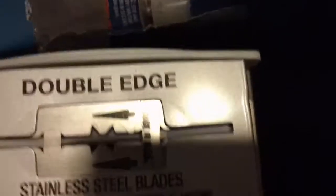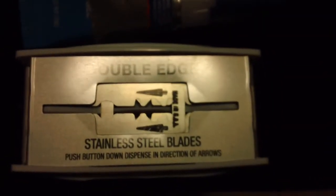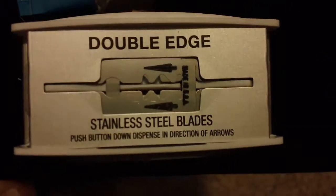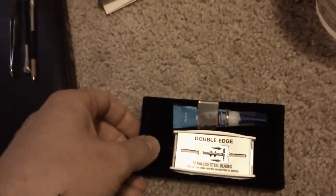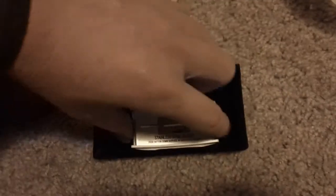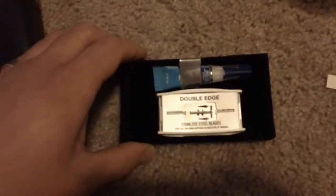The lid isn't quite screwed on but I've got it taped — all you have to do is twist it and it'll pop the seal. In here I have ten double-edge stainless steel blades. You push the first one out this way. It's taped down covering a hole so nothing falls through.